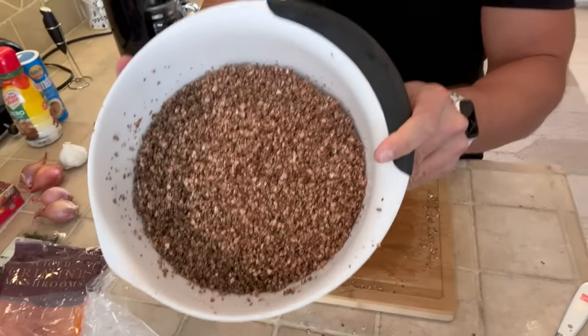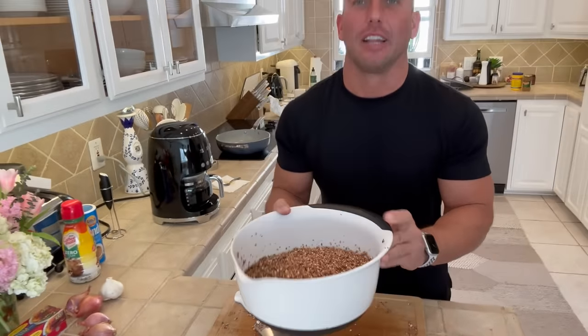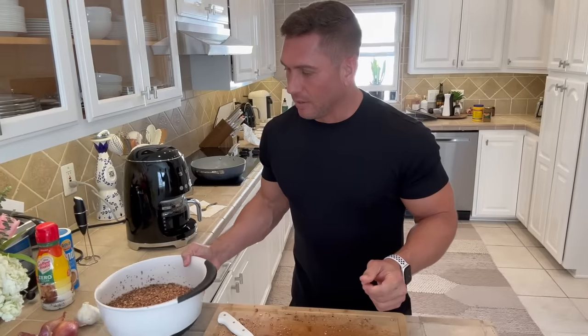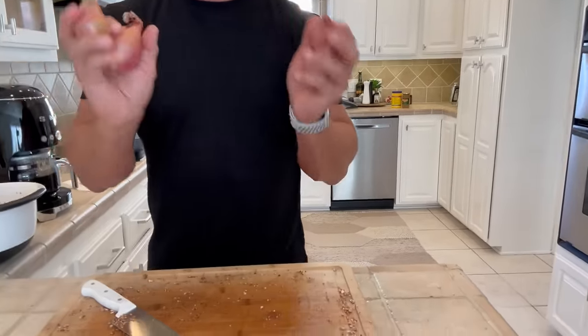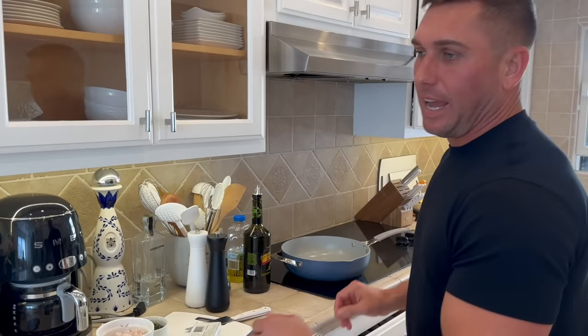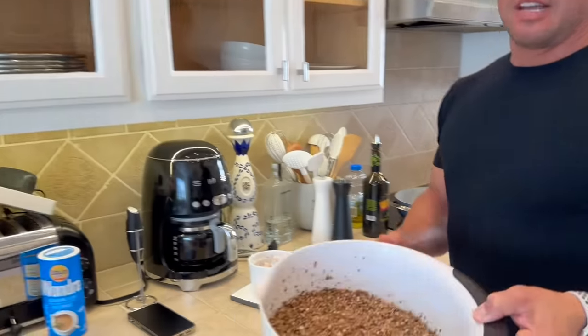That's about 40 ounces of mushrooms, and it's probably going to reduce down to about half that with the paste. Now that we have that, we're going to start slicing and dicing our shallots, some garlic, and some thyme to add to this. Then we're going to start to sauté the duxelles to reduce them down and get all the moisture out of them.